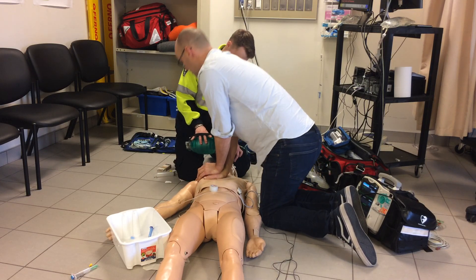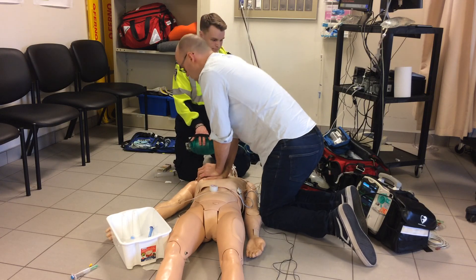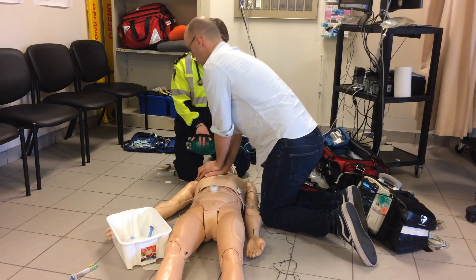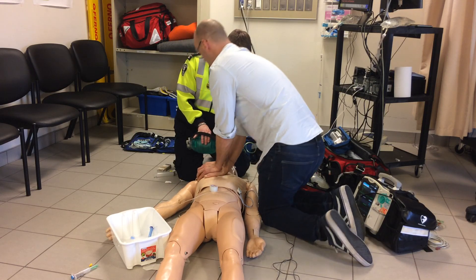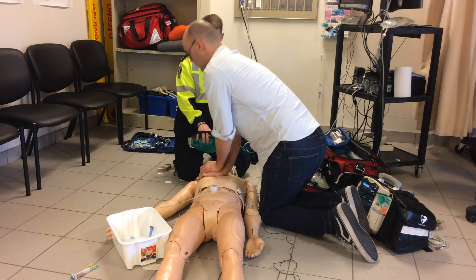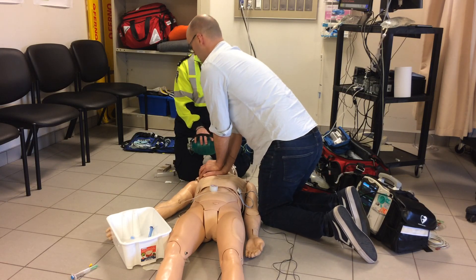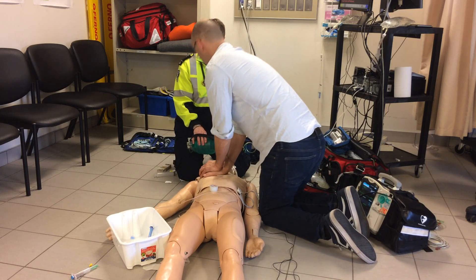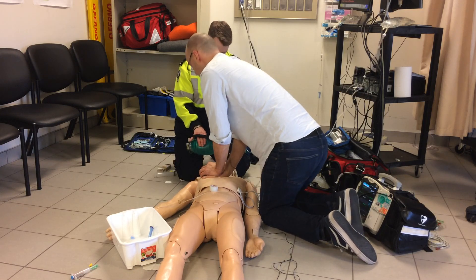Further CPR cycles: 1 through 30, multiple rounds. Counting through each compression cycle to 30. Okay, look for pulse — no pulse. We'll start compressions again.